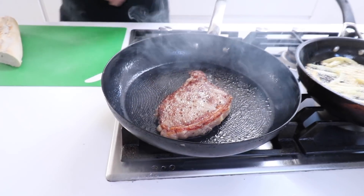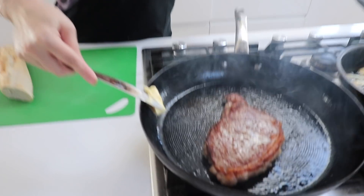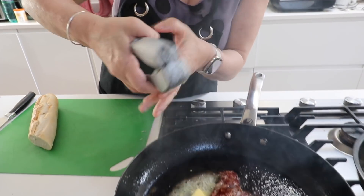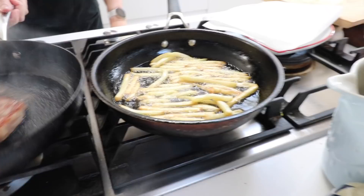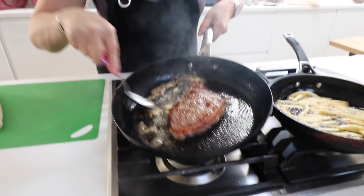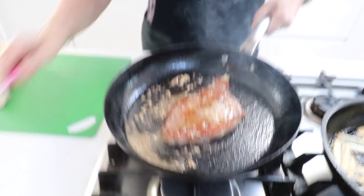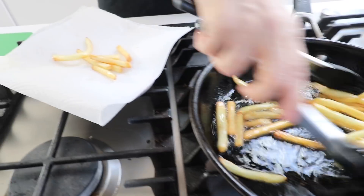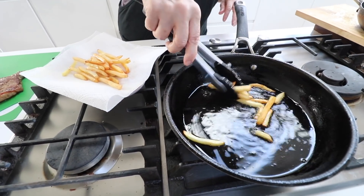I'm going to turn the heat down and add a knob of butter and some garlic — that steak will be absolutely delicious exactly as it is, but this takes it to the next level, to sublime. The smell is gorgeous! My heat's off now, because we don't want to burn the garlic or the butter. You know what I do sometimes that's so naughty? At the end I swirl my chips round in the buttery garlic. Look at those chips — they didn't go to waste!